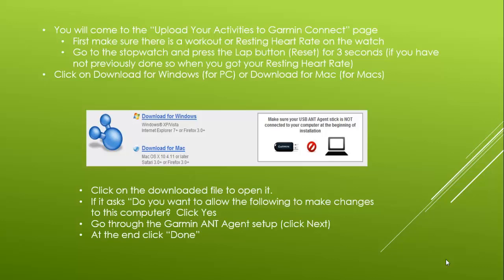Next, you will come to the Upload Your Activities to Garmin Connect page. Make sure you've already gotten your resting heart rate because there needs to be data on the watch to upload. Now click on either Download for Windows or Download for Mac depending on the type of computer you're using. Once the file has downloaded, click on it to open it. When it asks do you want to run this file, click Run.